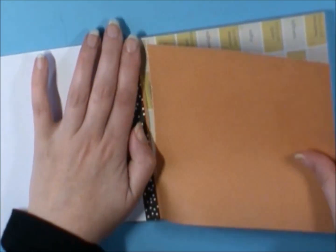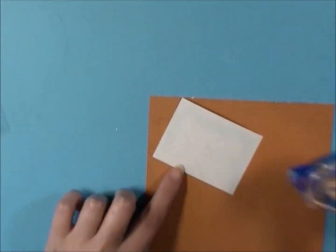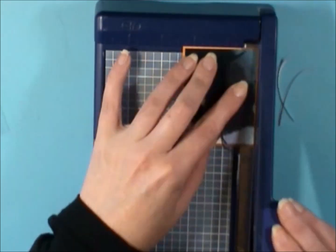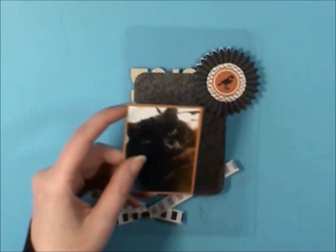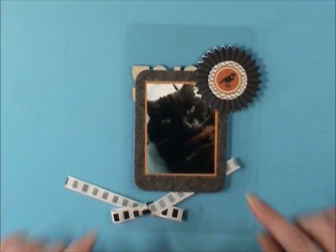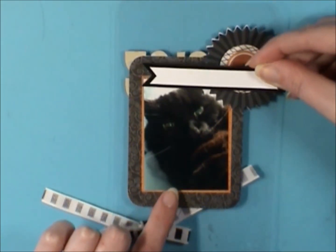I wanted to put this funny picture of Ruben on the inside front cover. He was laying in bed on his back and his face is all smushed — he looks hilarious. I just used a piece of orange polka dot paper from the After Dark Crate Paper Collection so that the picture popped more on the black 3x4 card. I had already adhered a rosette down, so I had to tear it up a little bit and cut the corner of the picture, but it turned out okay.